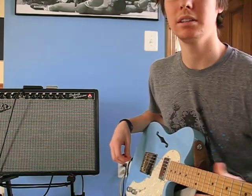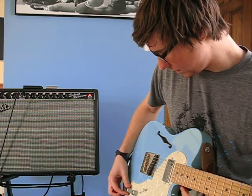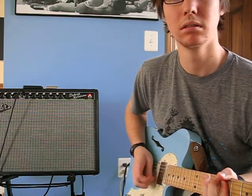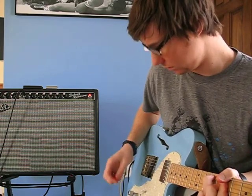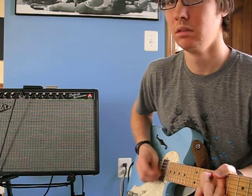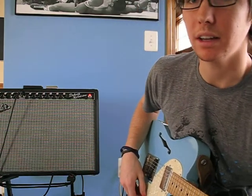Keep in mind I'm playing on the Fender Deluxe Reverb amp, which isn't exactly the best for distorted tones. I'll show you the difference between the humbucker and the single coil sound now. This is with the humbucker. Now we've got the single coil on it — it's just a little cleaner, not so thick. I kind of like it.